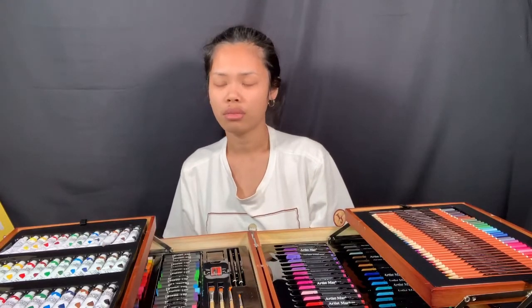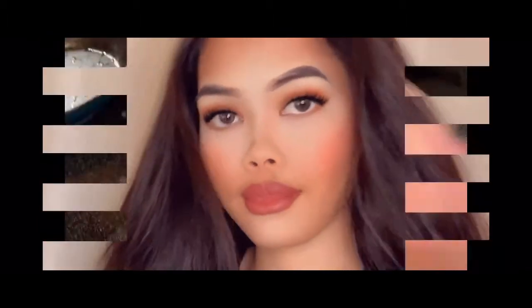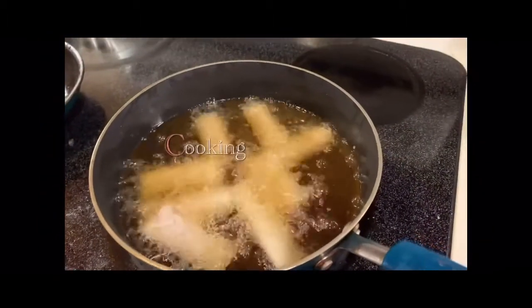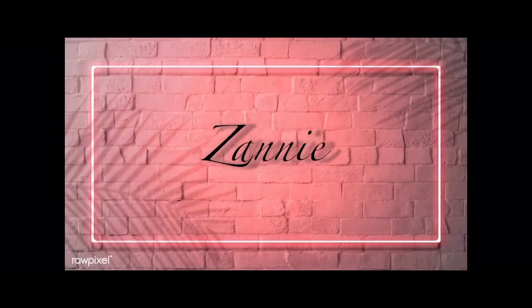Hey guys, welcome back to my YouTube channel. For today's video, don't mind about my face because I am so hard at writing. For today's video, I'm going to do an unboxing.